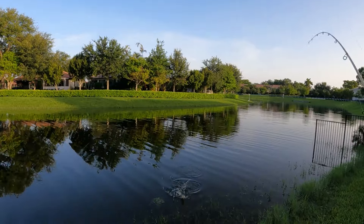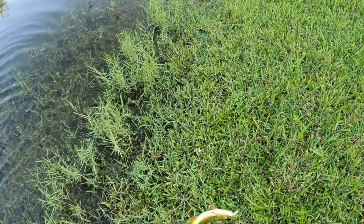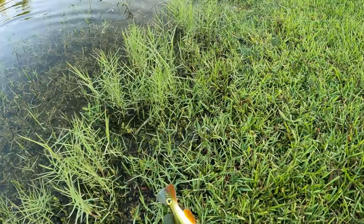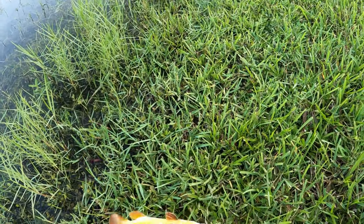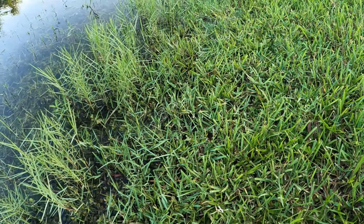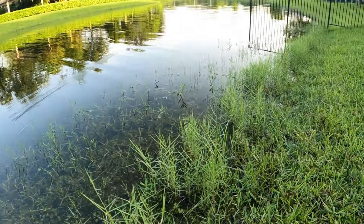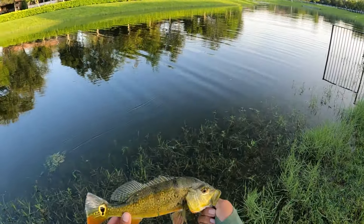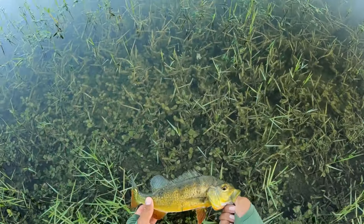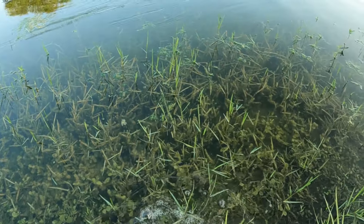Got one — peacock! First peacock. Oh, that was so sick, he just came out of those grass right there. Calm down, calm down. Look at that, first peacock right here. Oh man, I miss these guys. This thing's gonna be a beautiful one when it grows up. Love the colors on these guys. And there he goes, right in the grass.